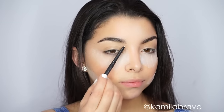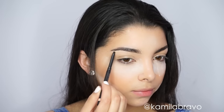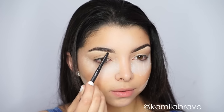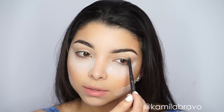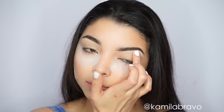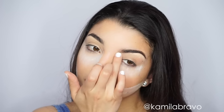Then I'm grabbing a pencil from Cover Fix — it's kind of like a concealer in a pencil form, which is really convenient, easy to use, and super fast so you don't even have to use a brush. I'm using it to highlight underneath the brow to give a cleaner, more defined brow. Then I'm blending it out with my fingers so there are no harsh lines. You can also use a regular concealer — I just prefer this because it was easier to use.